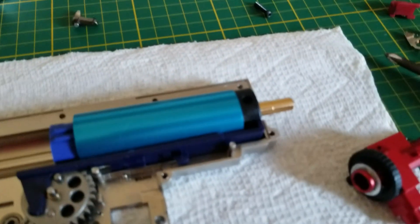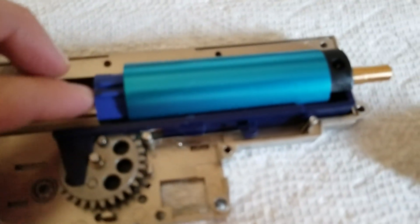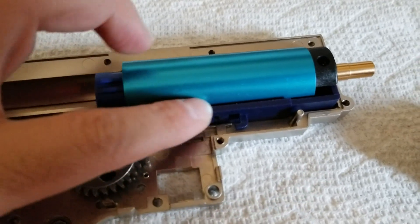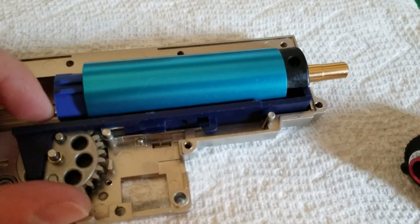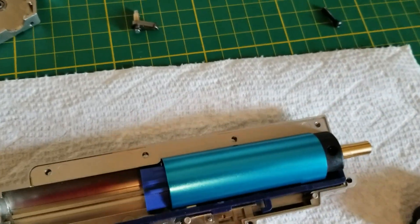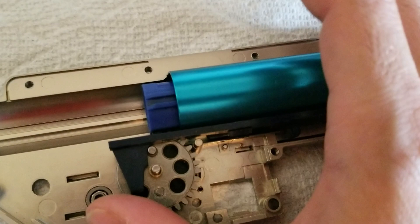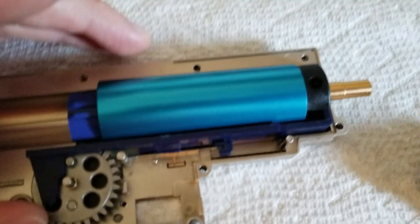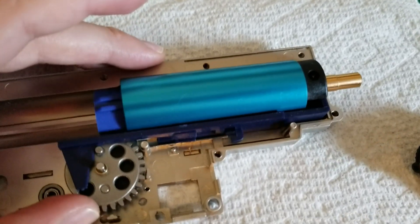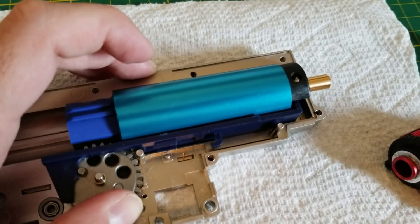What's up guys, here's the tech. Today I'm gonna talk about what is this thing — well, this is called a tappet plate. And what it does, well it does a lot of things. First of all, when your gears turn — I'm gonna use your other hand so you will see better — when the gears turn, see what it does.